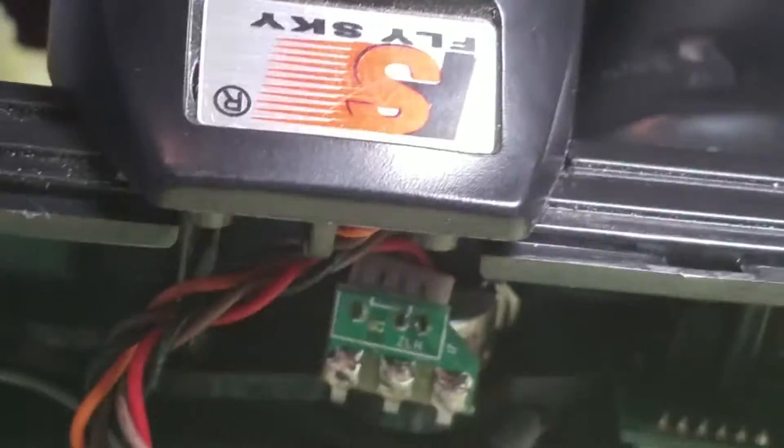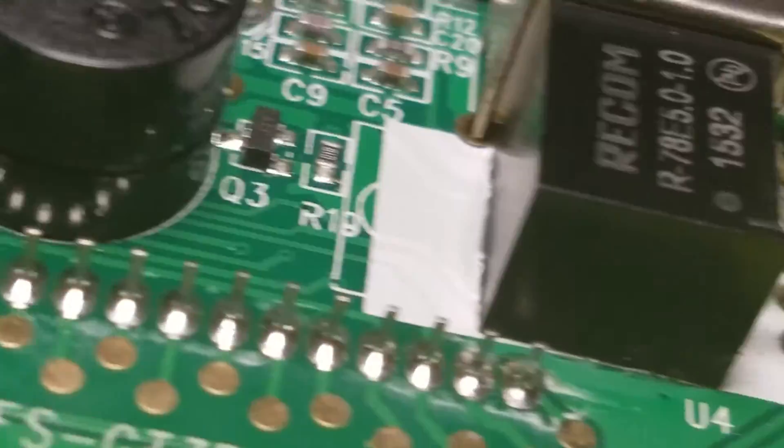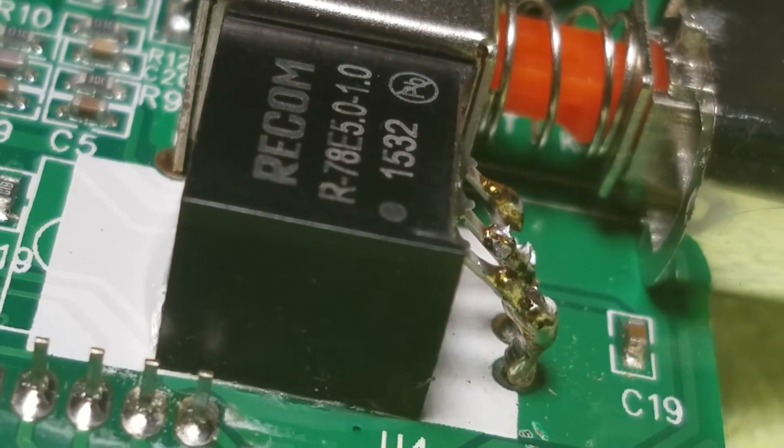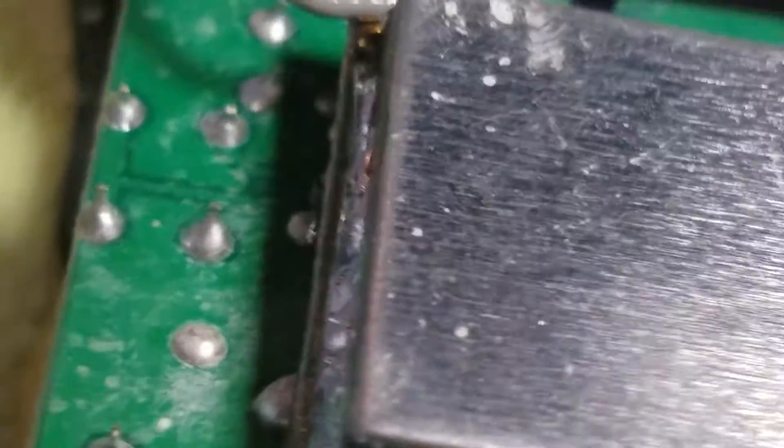So yeah, it's the Fly Sky GT3B, and that is my upgrade — that's gonna give me a lot more battery life. The next thing I will be doing is flashing it.